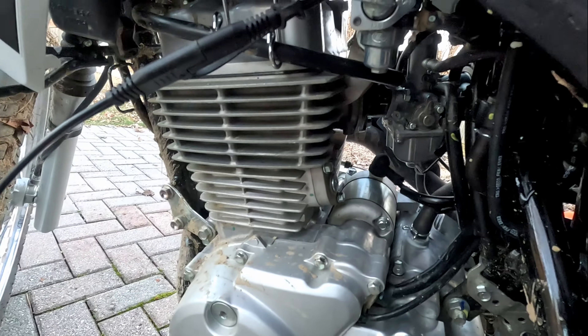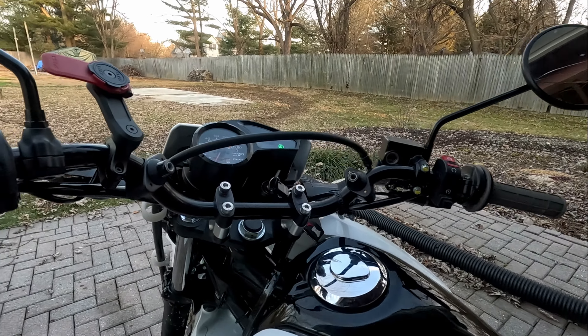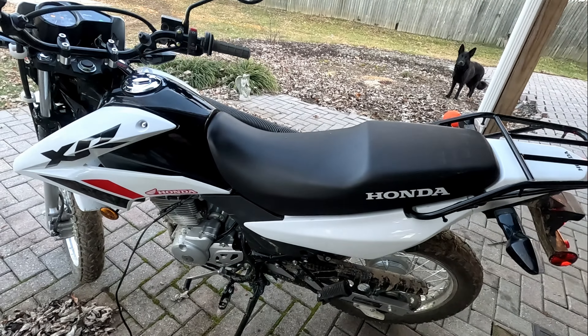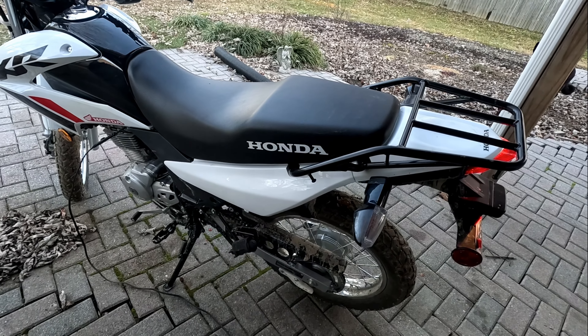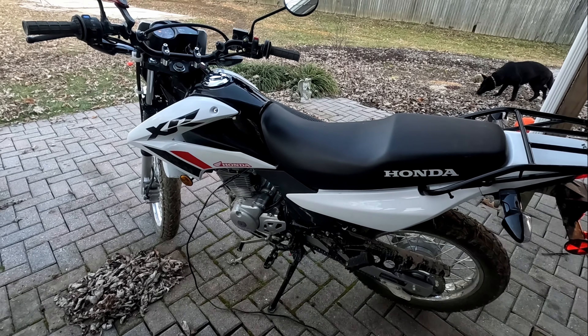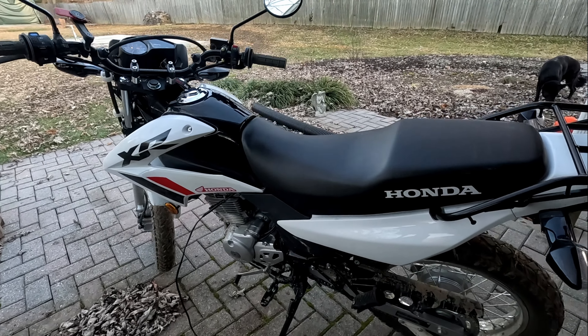Again, no choke. If anyone else has got one of these beasts that doesn't like to start, give the pilot jet at least a try. Might not be disappointed. Right on, let's go. Thanks, guys.